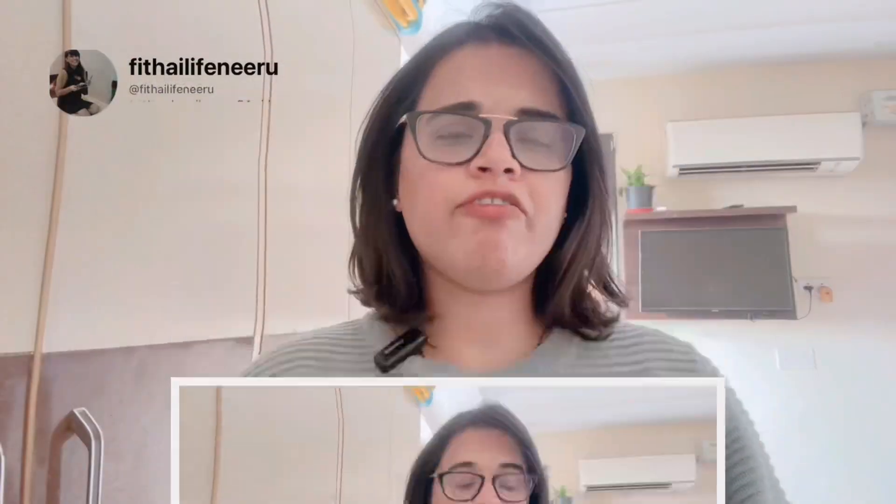Hi guys, welcome to my channel Fit a Life with Neeru. I am Neeru and I am taking you through a new recipe today.